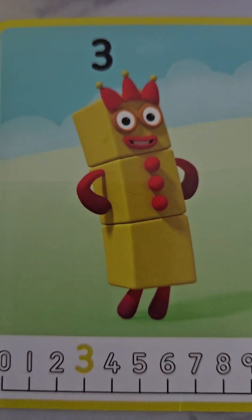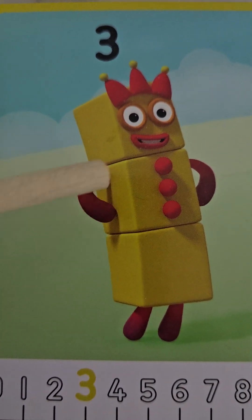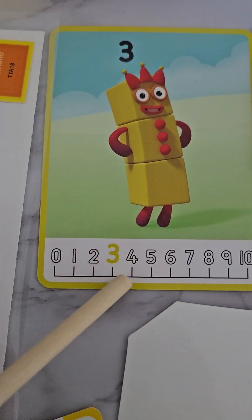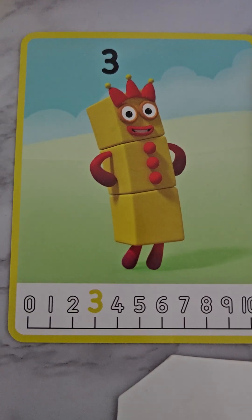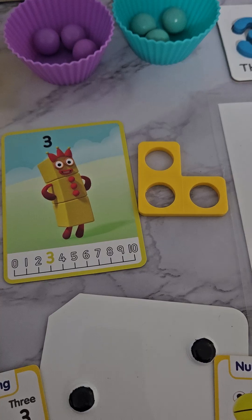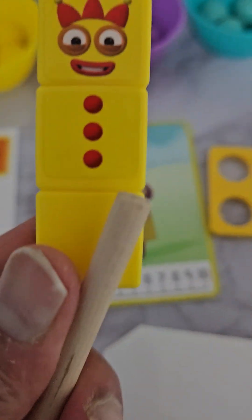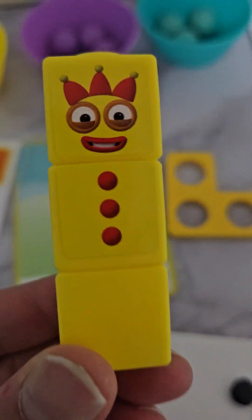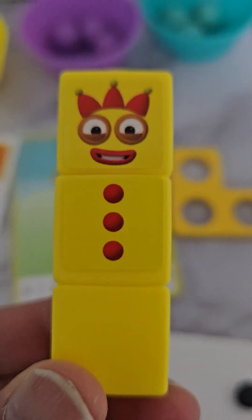Again, we have our number blocks, which is represented in this way - it's a three on top, and then we have again number three here. This is our number block, and then we have our number block in cube form here with our smiley red face.